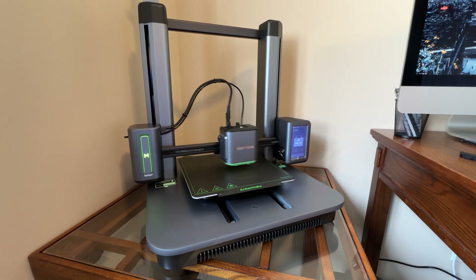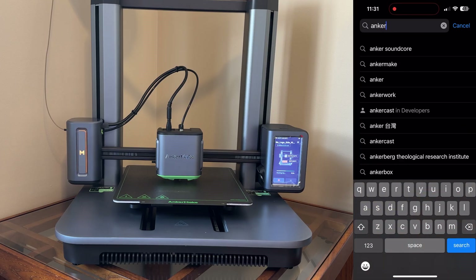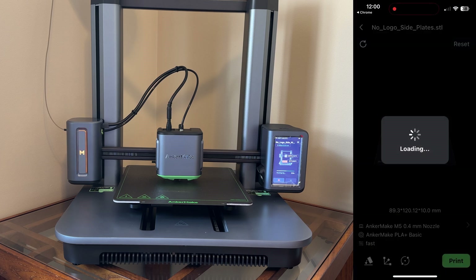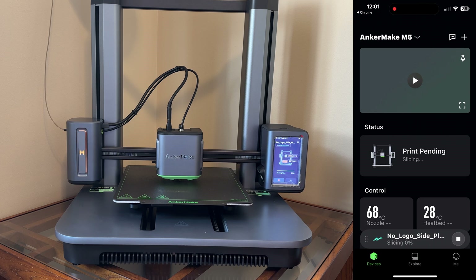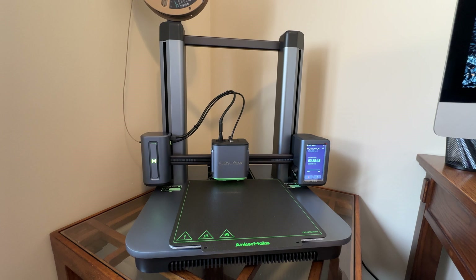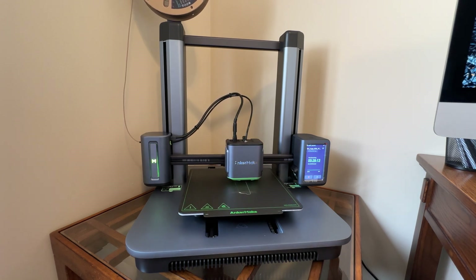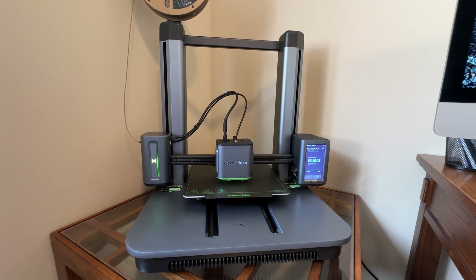I've never played around with any 3D printers before, so it's a new experience for me. Here I'm just downloading the Anchormake app off the App Store — it's very convenient. I just need to find the model I want, download it, send it to the app, and then the app will let me print it on the printer. Super easy. After I send the model to the printer and select the infill and the speed, the printer will just heat up and start going — it starts by itself, and you leave it until it's done.